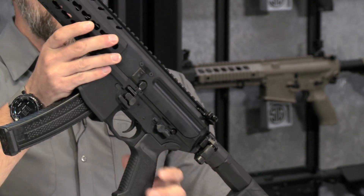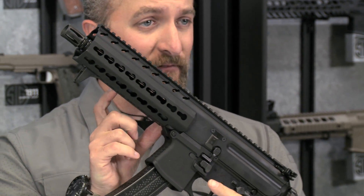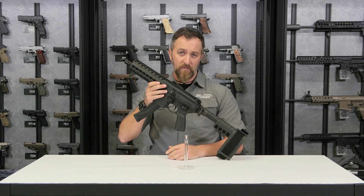The barrel is a hammer forged barrel, nitride coated, available in 4.5 and 8 inch lengths, which is completely user configurable with your common tools out there.